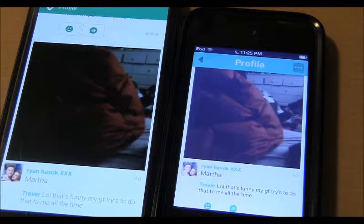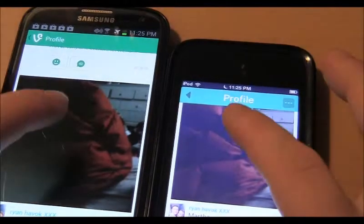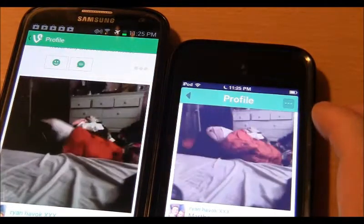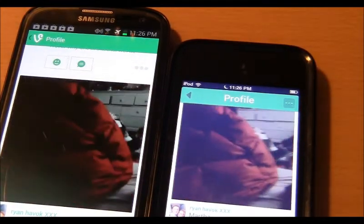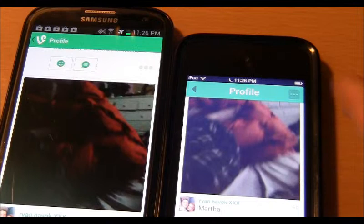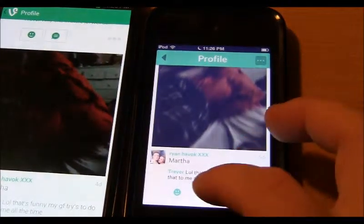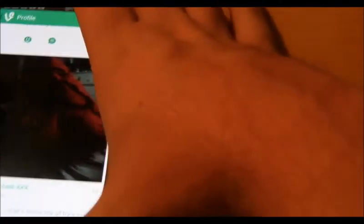Ready? Okay, here we go. As you can see, the difference is the way you comment: on the iOS version, the comment section is down below the video, and on the Android version it's above the video.